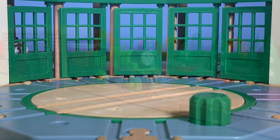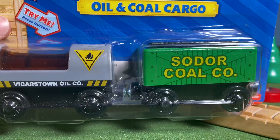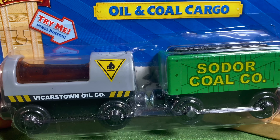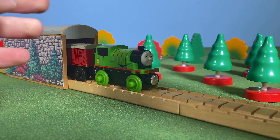Now for a simpler item: this is the oil and coal cargo two-pack — an early Mattel item that was never part of the Learning Curve lineup.